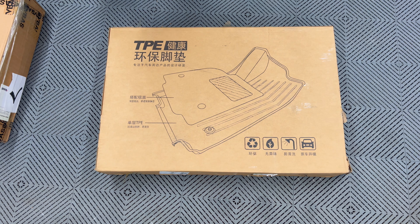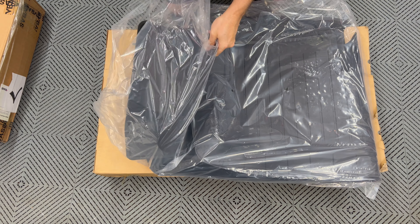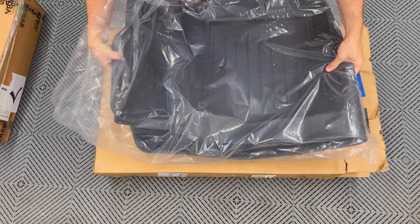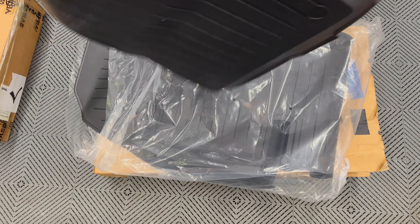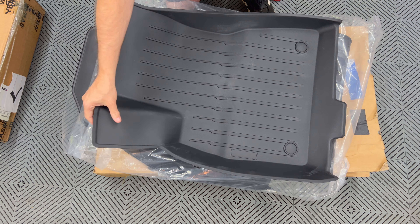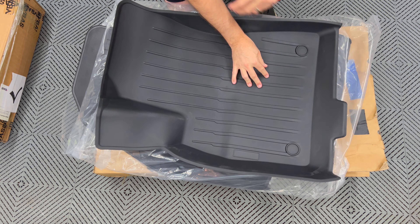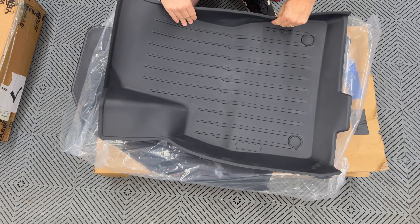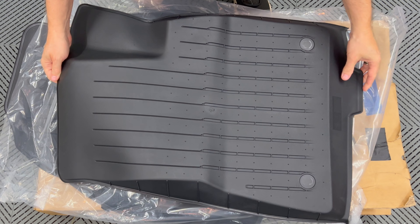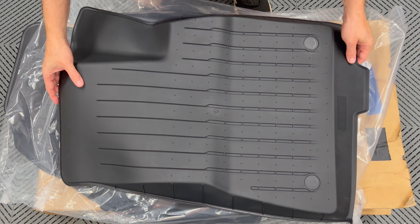I'll start with this box first. Inside here we have floor mats. Taking out the bottom one first — this is the driver's side floor mat. We can tell because of the foot rest area here. It has a thermoplastic, nice feel to it. Here's what it looks like underneath. It's got some little divots here so that it keeps the floor mat from moving when it's in location.